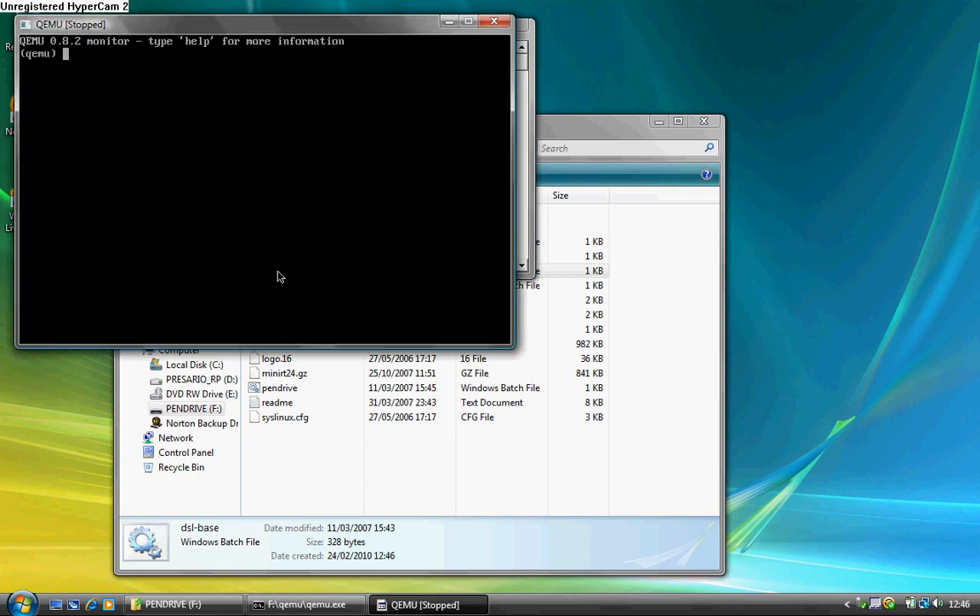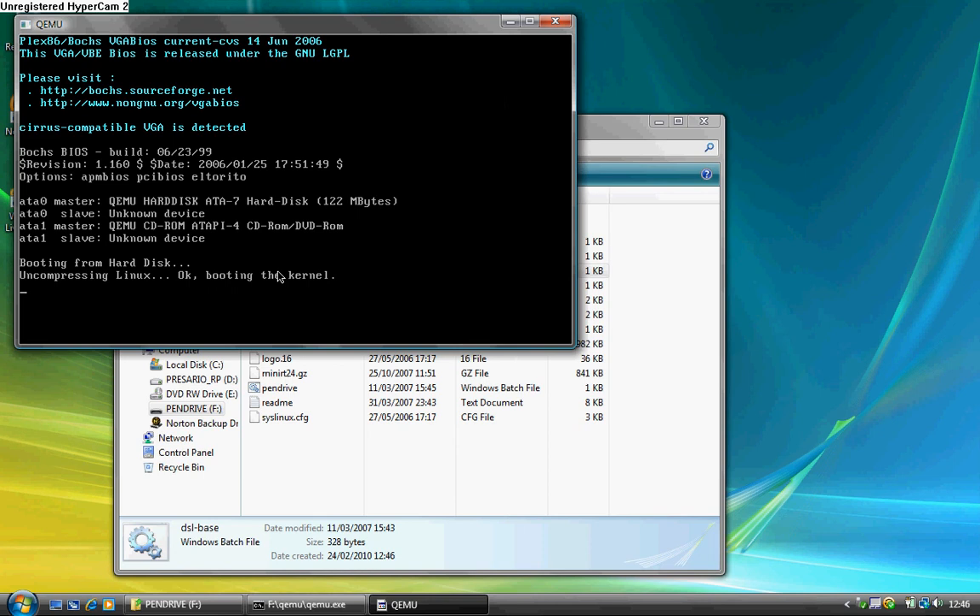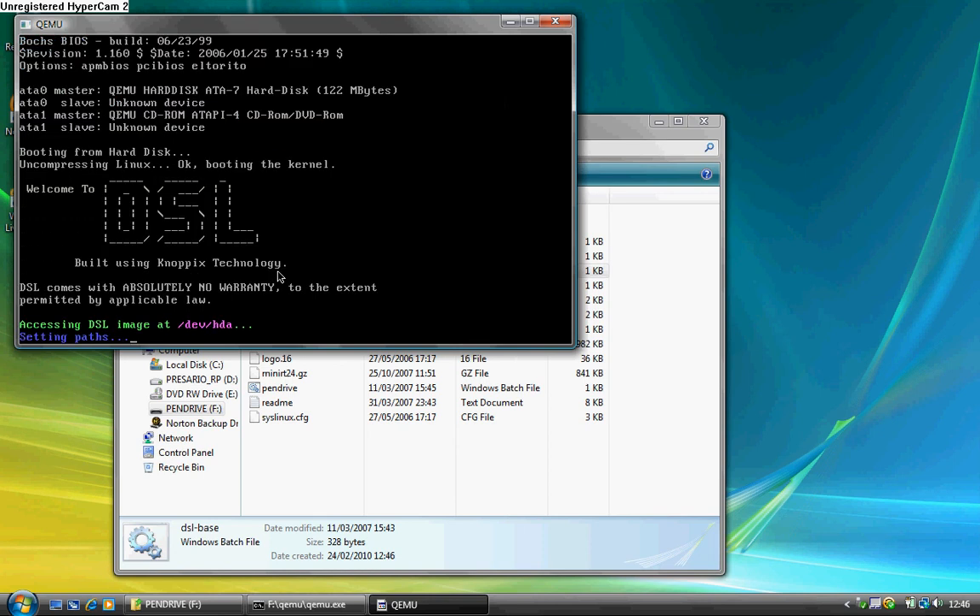In theory it should boot. I'm going to pause the video because it takes quite a while to boot — about 2 to 3 minutes.